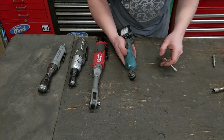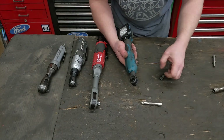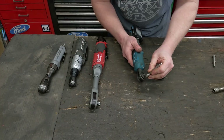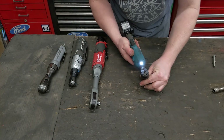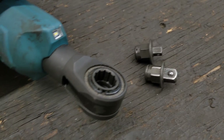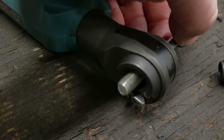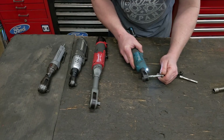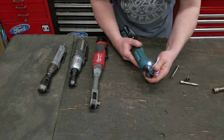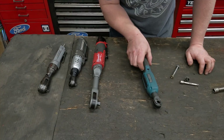Almost forgot the most important feature: the replaceable anvil. Makita is the only one in the industry with a replaceable anvil — you can go from 3/8-inch down to 1/4-inch, just like that, and start doing all your quarter-inch fasteners. There's also an Easter egg: a pass-through design listed in the manual. Right now it fits a 13mm, but they've likely thought about making sockets with a pass-through to fit it. There's no other ratchet that touches the features or uniqueness Makita put into this tool.